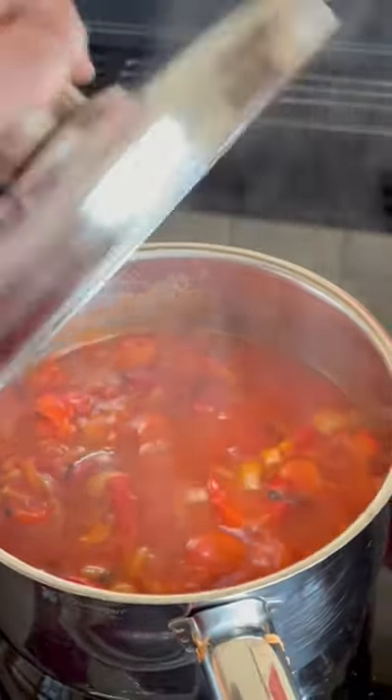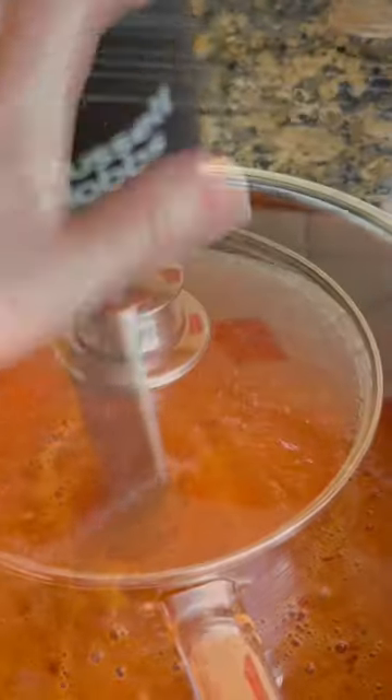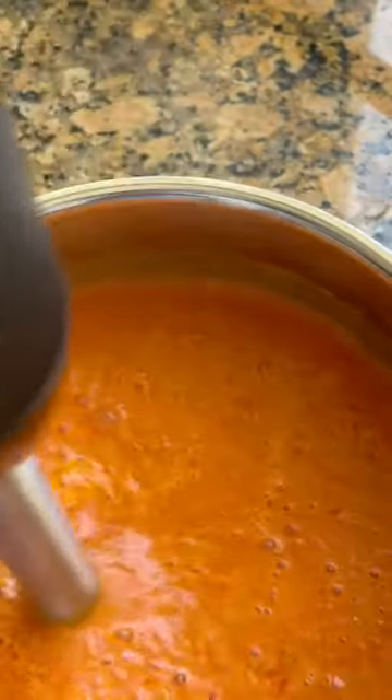It's sacrilege, but I've got to get my kids to eat it, so we blitz it up.